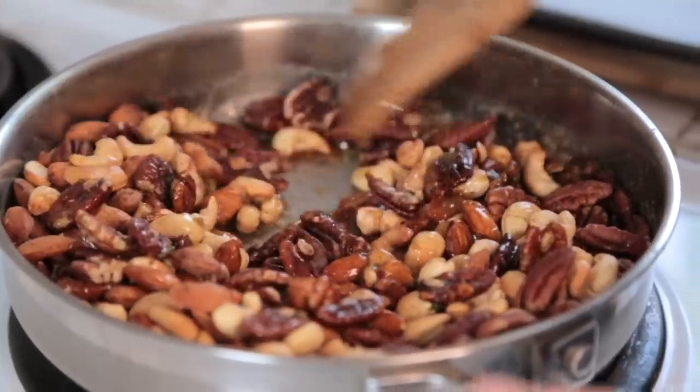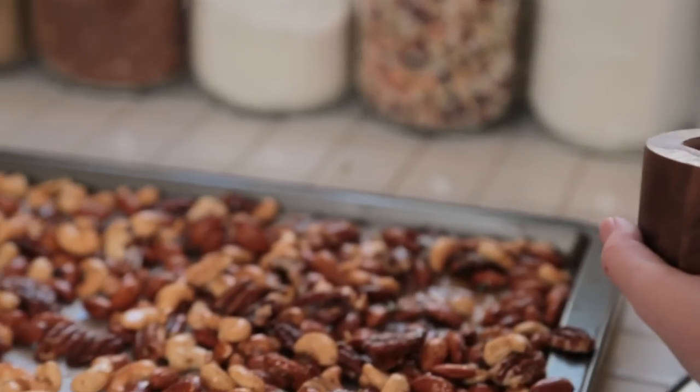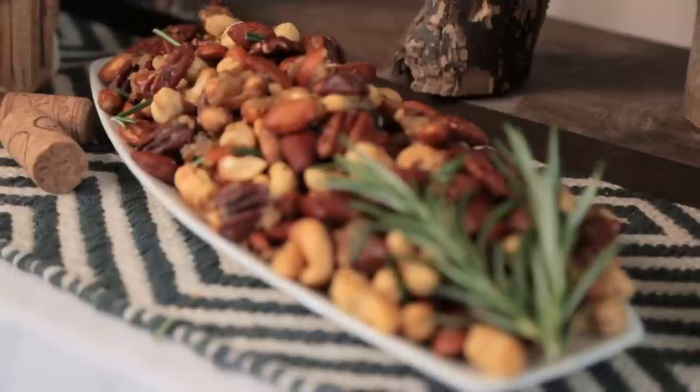We're going to stir this all together well until the nuts are evenly coated, and then pour them onto a parchment-lined baking sheet to cool. I'm going to sprinkle these with just a little bit of salt so that you get a nice salty, sweet, spicy bite. And they're ready to serve.